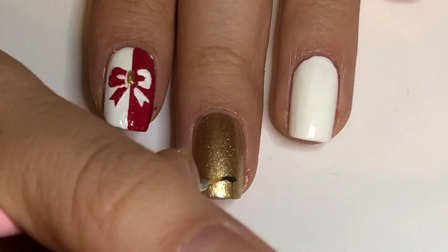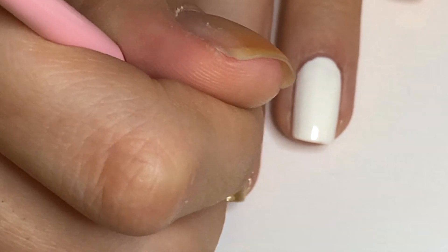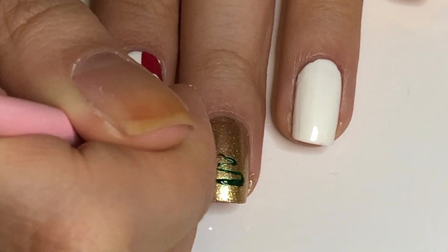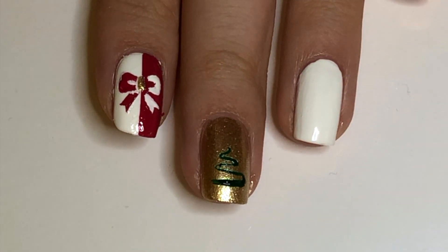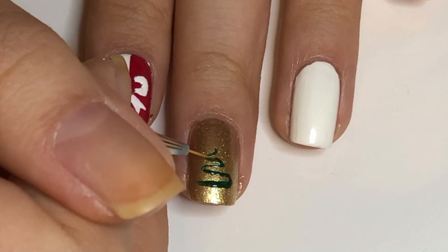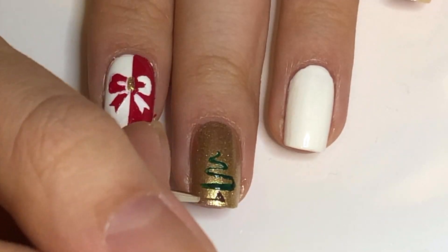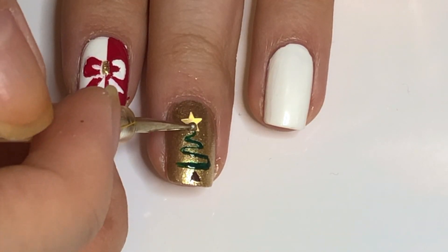For the middle fingernail, start drawing a squiggle in green toward the tip of the nail. Make sure it spirals up and tapers. Thicken any lines as you feel fit. Beneath the tree, use brown polish to draw the trunk. Apply a bead of clear polish and a star glitter on top.